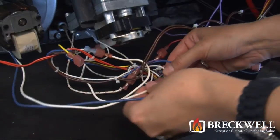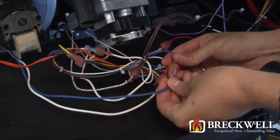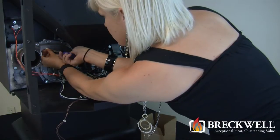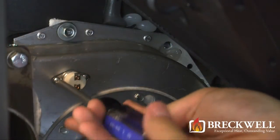Now that you've tightened all of the screws, connect the blower wire leads to the stove's wiring harness. Next, using the screws that came with it, reattach the proof of fire switch to the blower housing and then connect the wire leads.